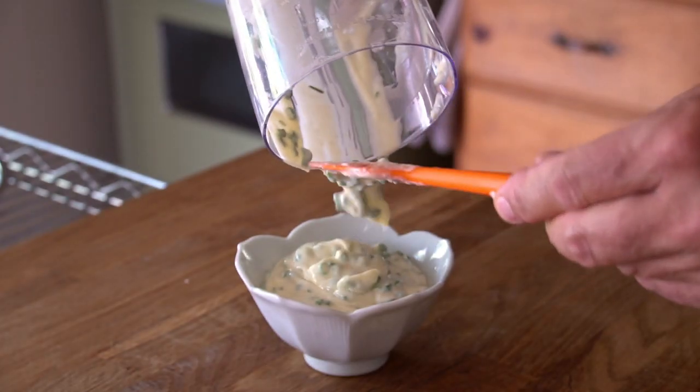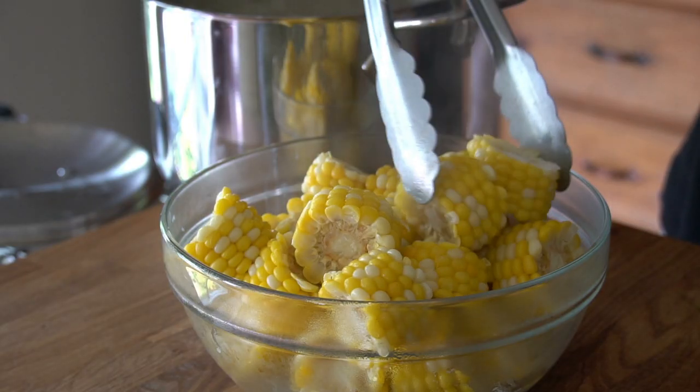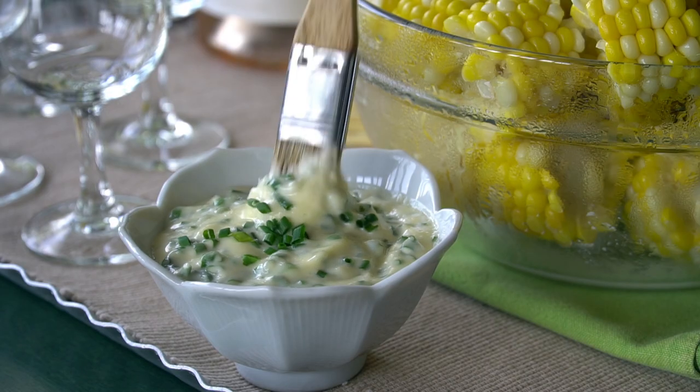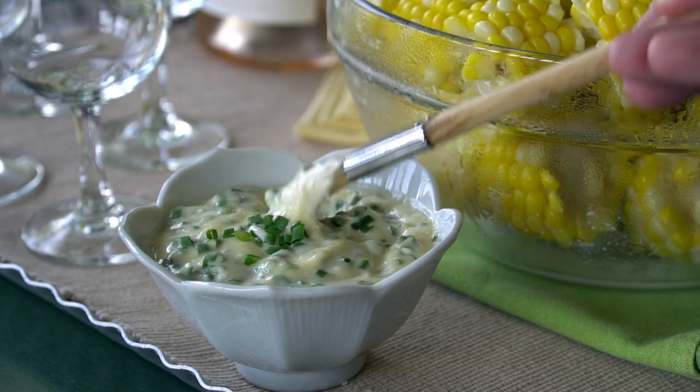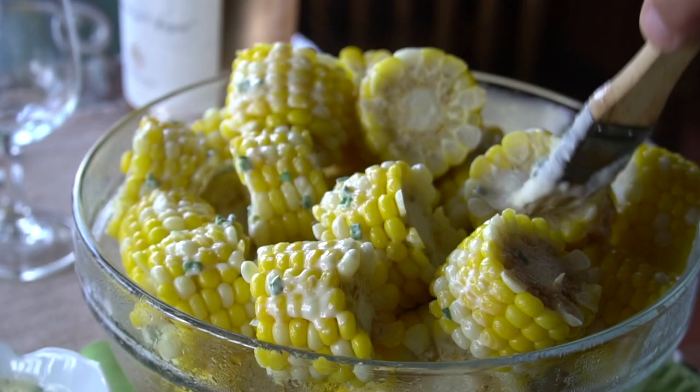That sauce is ready in like five minutes, which is perfect because so's the corn. The sauce goes into a little bowl with a basting brush on the side. Corn goes from pot into a big bowl. You can brush those little cob knobs with the herb garlic mayo — it's hot and buttery and melty.